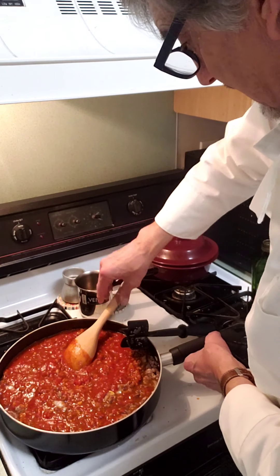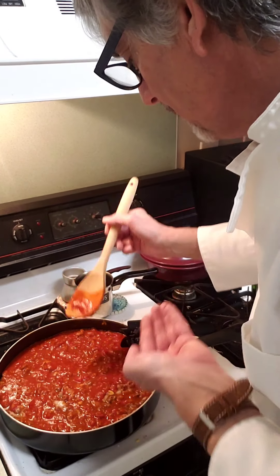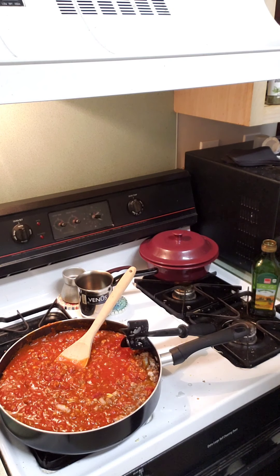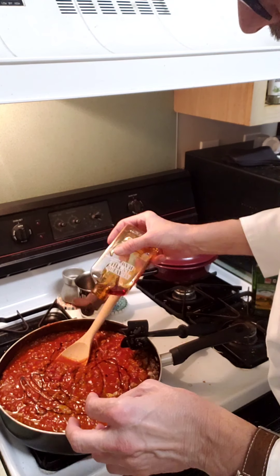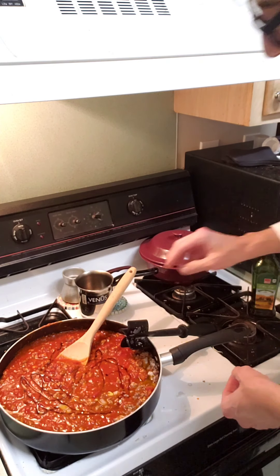Tasting it now — it tastes good. I want to add a little bit of sweetness to it. I've got some agave here, so instead of honey or sugar I'm just going to put a little bit of agave in there to cut the acidity of the tomato.